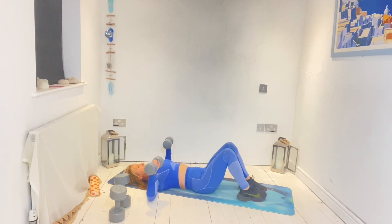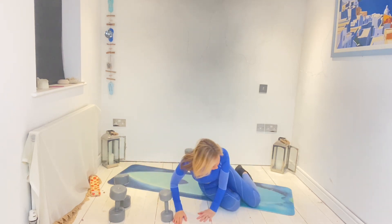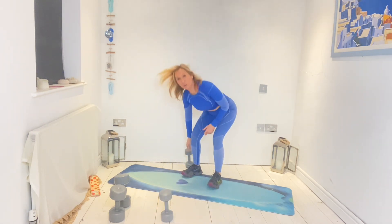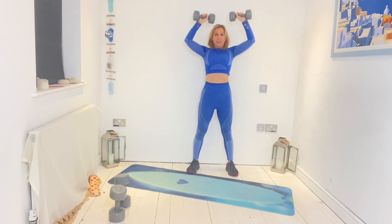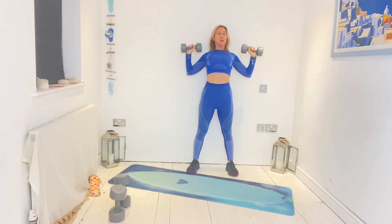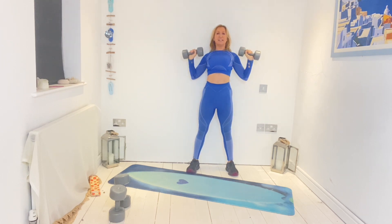Four, three, two, one — good. Going onto your feet for standing dumbbell press overhead. Get up first, then lift your weights. Squat down carefully to get them. Standing dumbbell press overhead — lift and lower, lower, lower. Pull the abs in, squeeze the glutes for stability in the back. We're just going for 12 — well done.